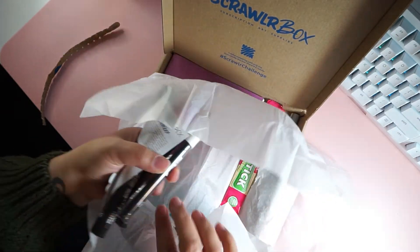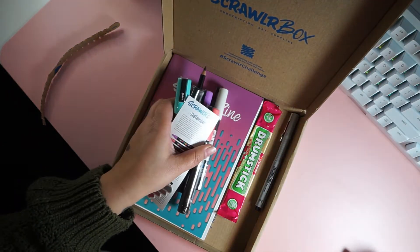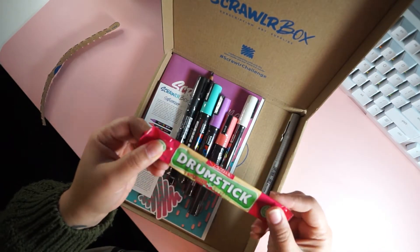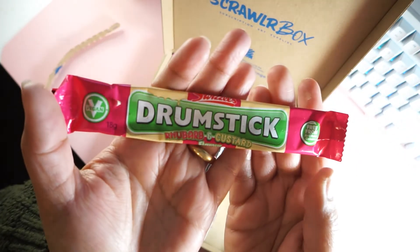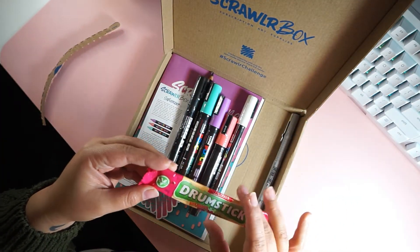I chose the Posca marker one, which comes with Posca markers, a pencil, a pen, and some marker paper. And of course this piece of lovely Airheads-ish candy, which by the way was delicious.